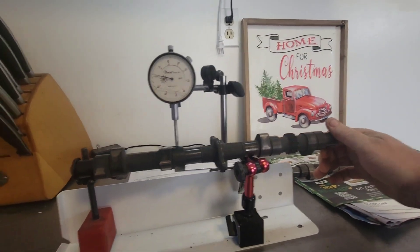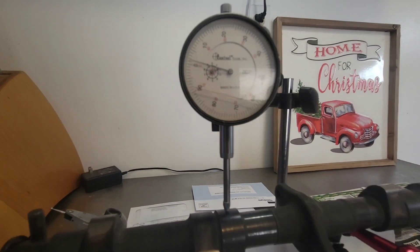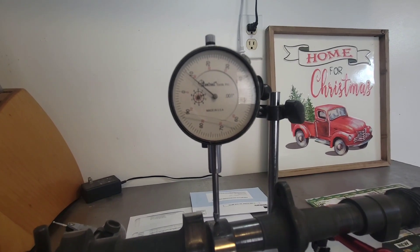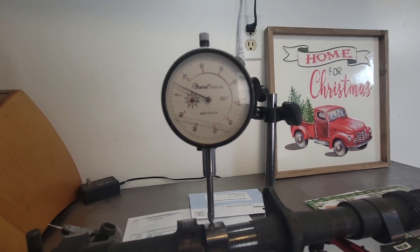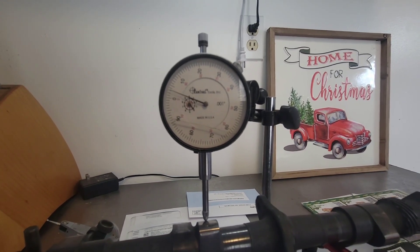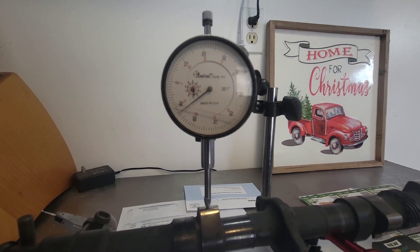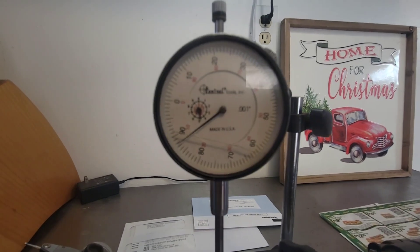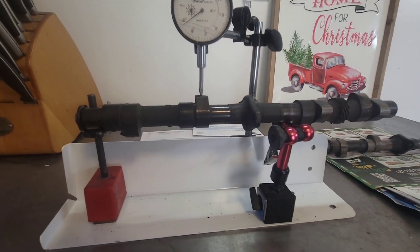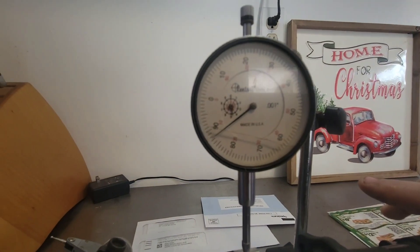So you can see here, I'm going to spin this — should rotate okay. I'm going to go slow here because I'm trying to do it with one hand. We're on our base circle there. There's one tenth of an inch... and there's our highest lift. Right about 288 roughly on this indicator setup. So let's pop the Hot Rod Cam in and see what it says — we're at 282 roughly.